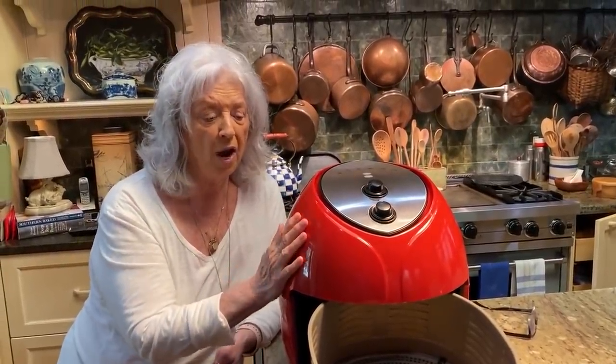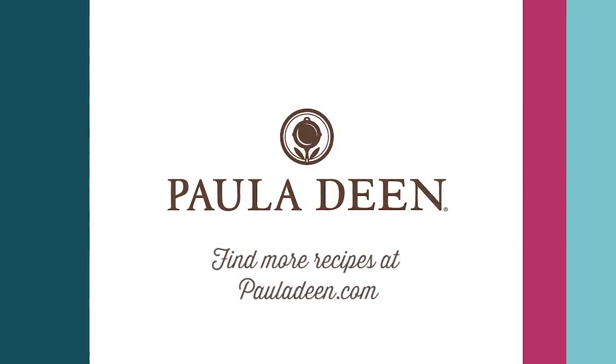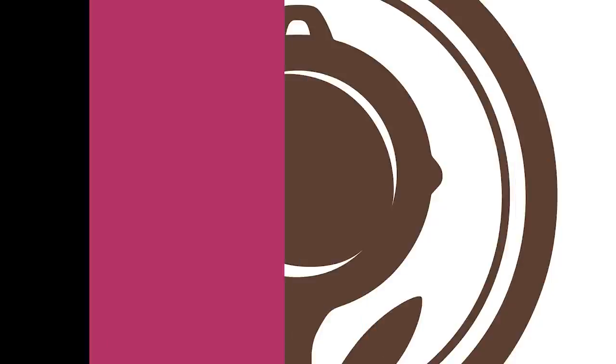Well, thank y'all very much. I hope y'all are enjoying the videos using my air fryer, because I'm certainly enjoying sharing them with y'all. I love you, and I'm sending you, along with that love, wishes for best dishes. Bye-bye. Hey y'all, it's Paula Deen. If you enjoyed this video, be sure to like it and click the subscribe button as well as the notification bell to be alerted when I post a video. Love and best dishes, y'all.